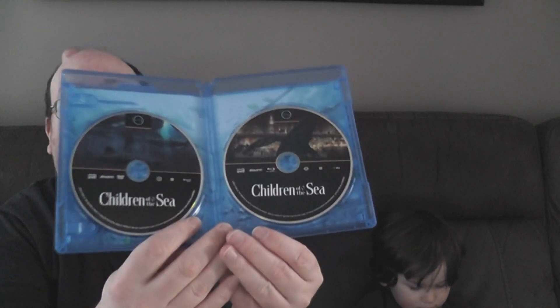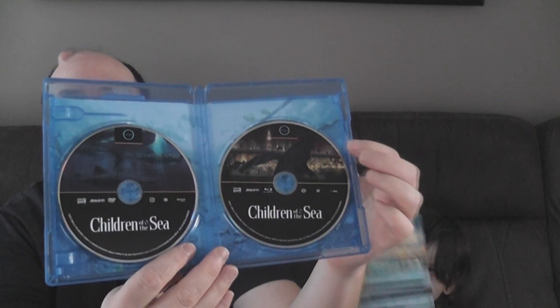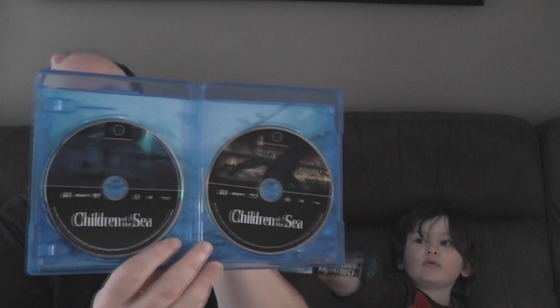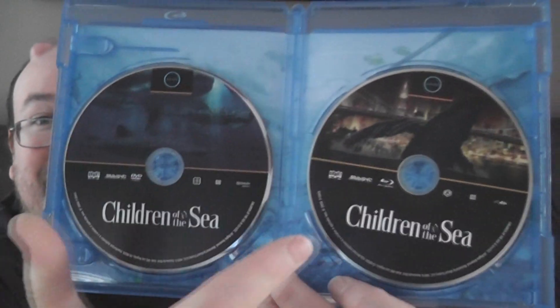Inside we don't get any inserts, but on the left-hand side we get the DVD and on the right-hand side we get the big Blu-ray, which is what I like. They both say the title of the film and have different artwork which is nice, but to tell which is the DVD and which is the Blu-ray you're gonna have to look at these little logos.